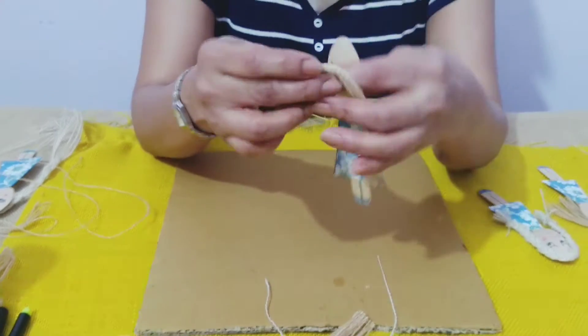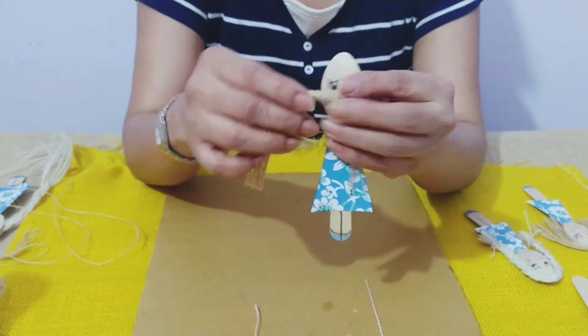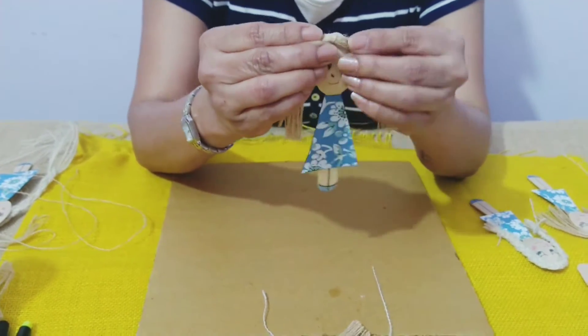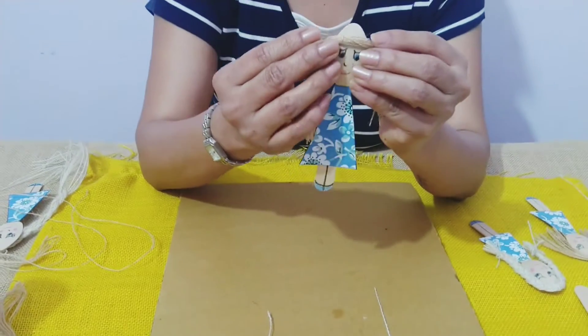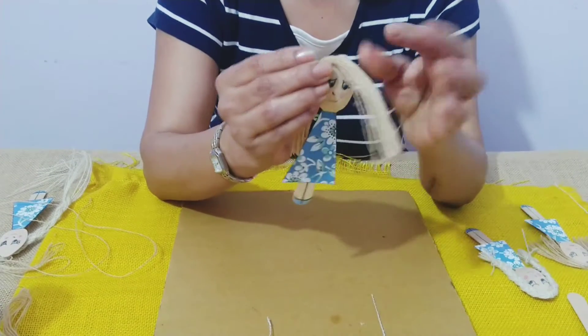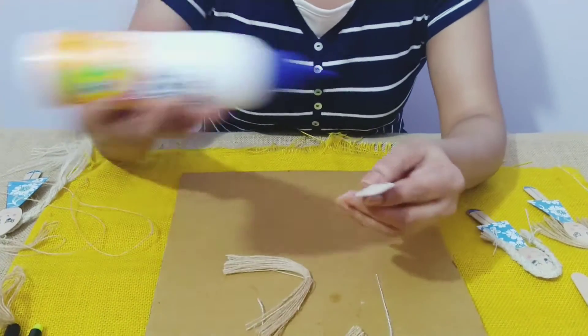Now, where we join, this becomes the parting area. We can keep it in the center or we can keep it on the side as a side parting — whichever side you want. Now we will take some glue.